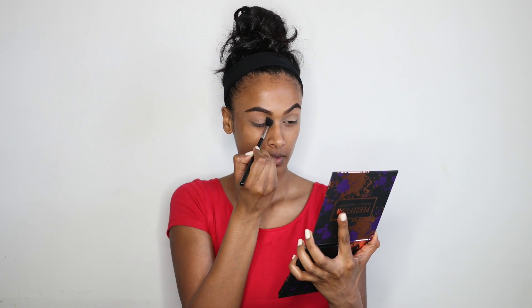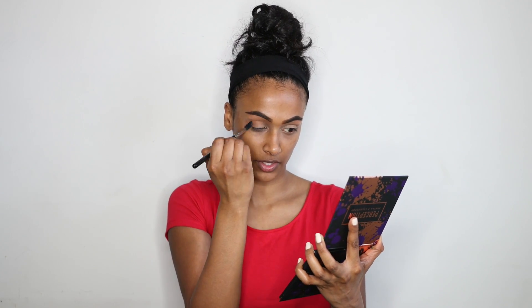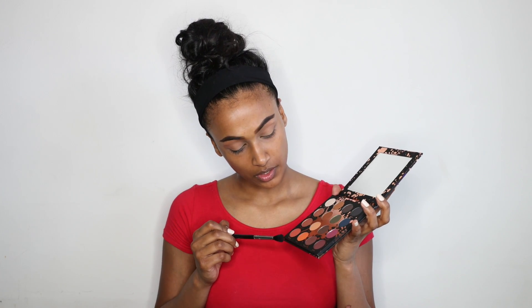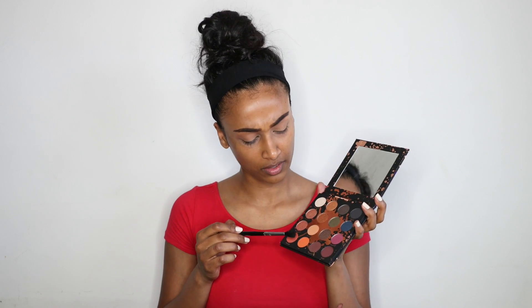I'm gonna be starting off with the color Culture for my transition shade. I forgot to mention I'm using the E40 brush by Sigma. Next I'm going to be going in with the color Thick — it's like an orangey shade — and I'll put that in my crease as well just to warm it up.